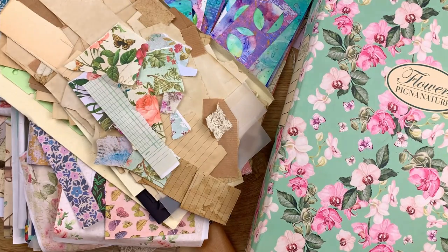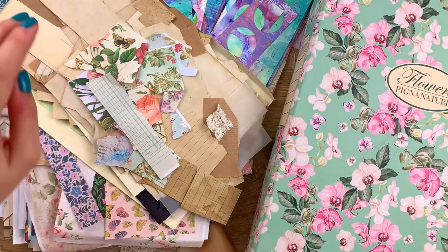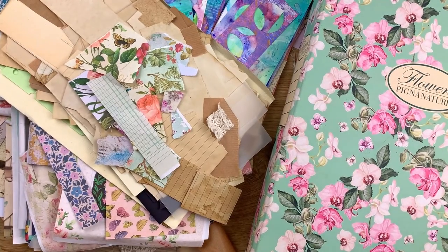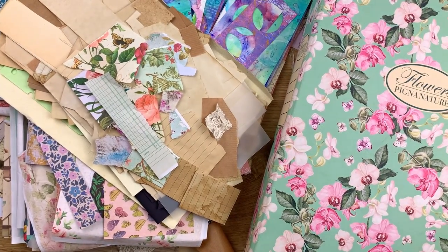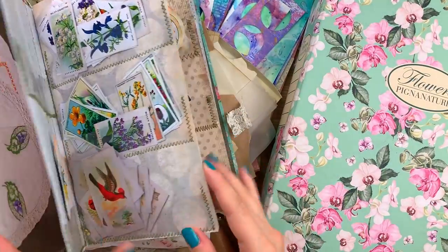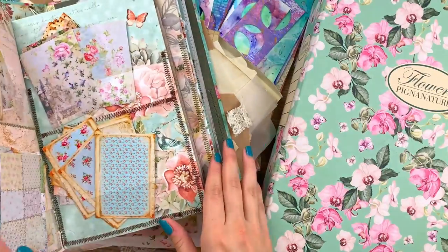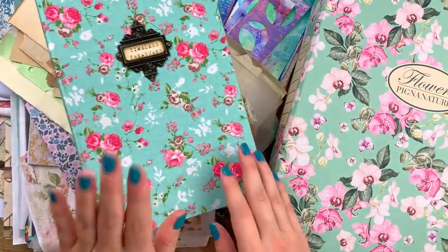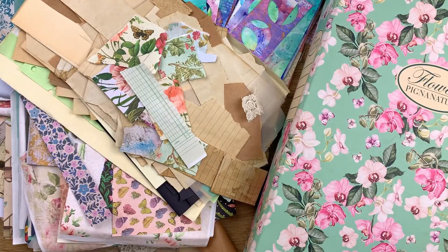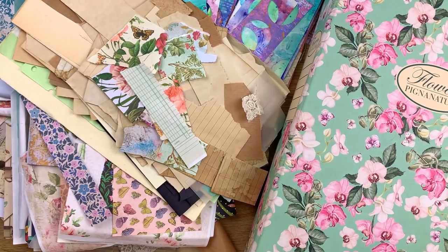The basis of my organization system here is going to be boxes, because they are easy to store one on top of another, and also ephemera holders. Let me grab my ephemera holder to show you — books like this one, which I need to remake. As you can see it's so chaotic, but books like this are very easy to store on my bookshelves. That's kind of what I want.